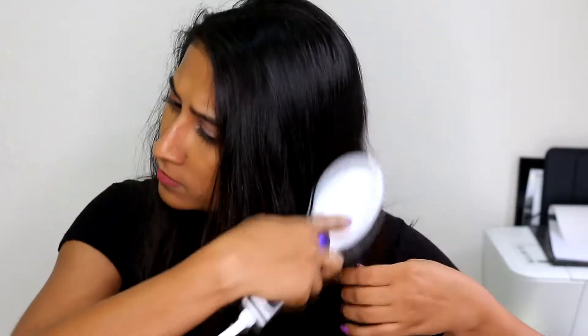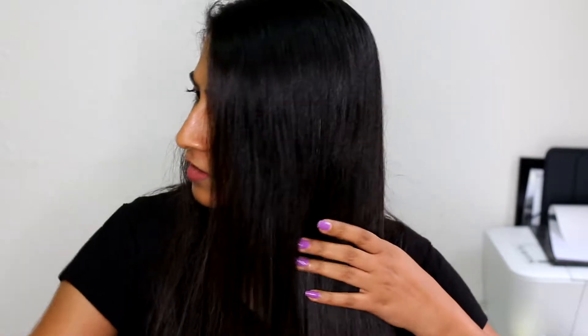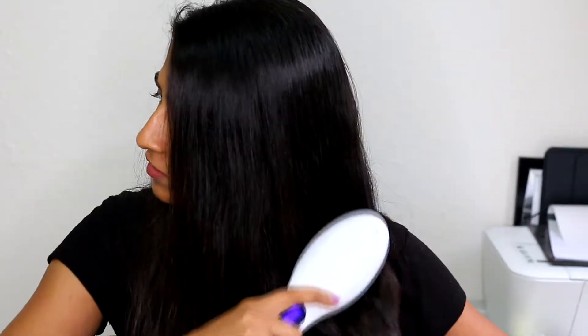I can feel the heat but it's not burning my scalp at all. I can see the frizz settling down with every brush stroke — it's actually happening. This is exactly what I want: I don't want to be very precise every time I want straight hair, and I don't want to use a flat iron.